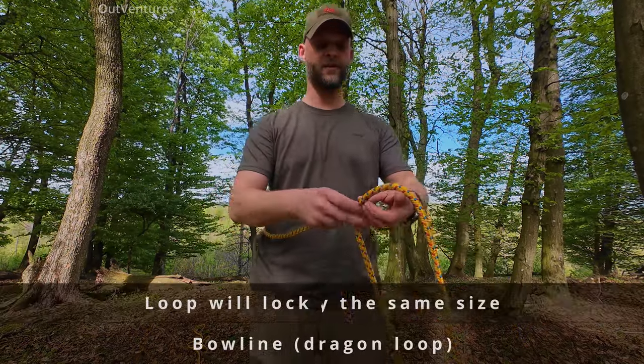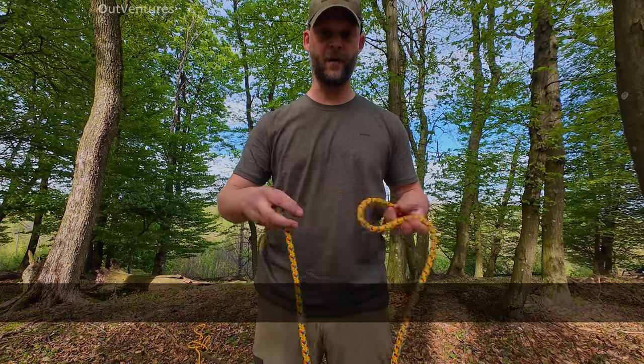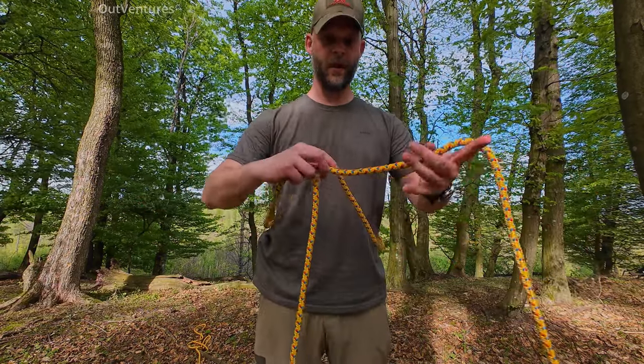The bowline. It's safe to use around a person because it will not cinch up. The way you tie it is go around something or someone on the main line.